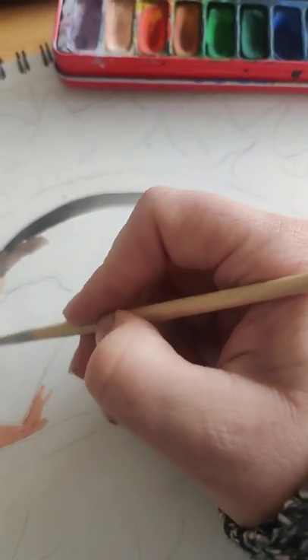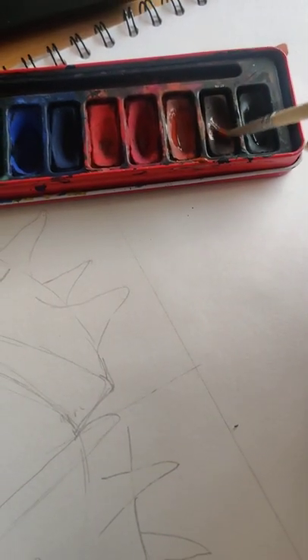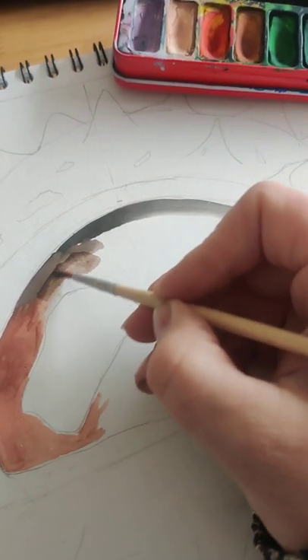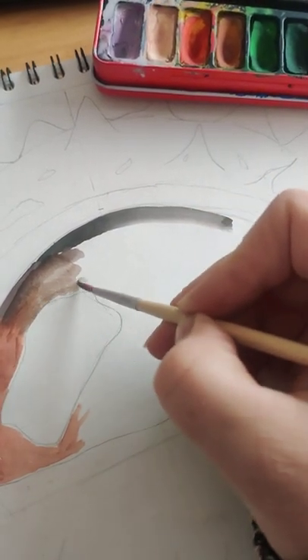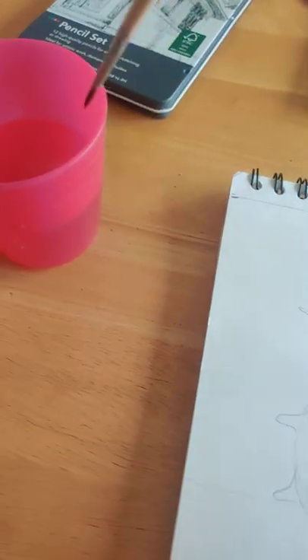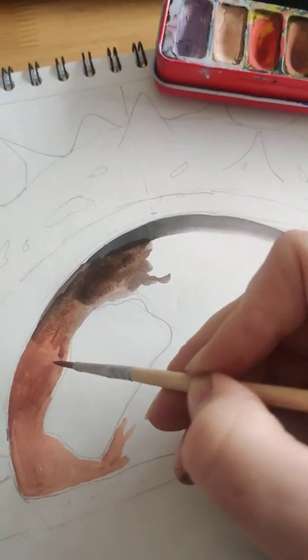The next tone of brown I'm going to pick up is my slightly darker brown. You may have mixed up a different brown on your paint lid, so you may want to use that. I'm just going to place that down, and then I'm gently going to move into my lighter brown. A way to make it blend more smoothly is to pick up a little bit of water and gently just push the colours into one another.